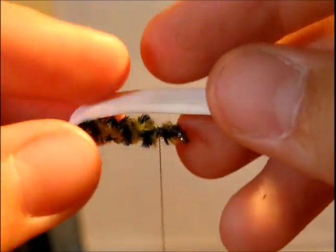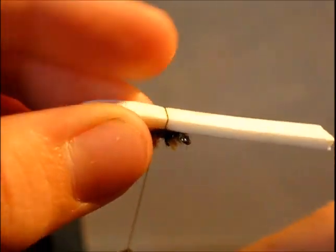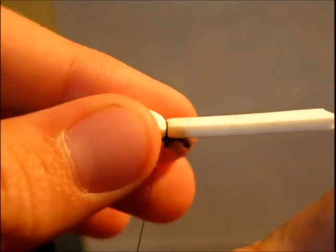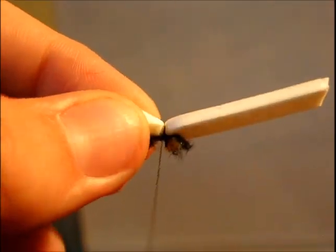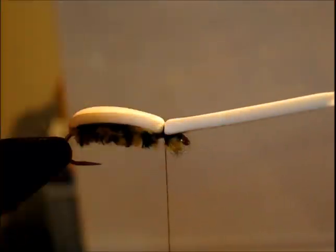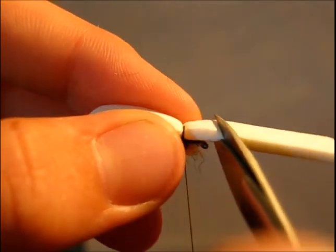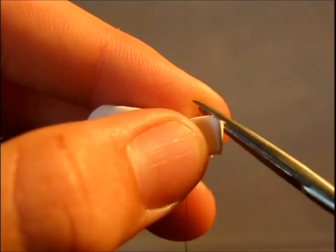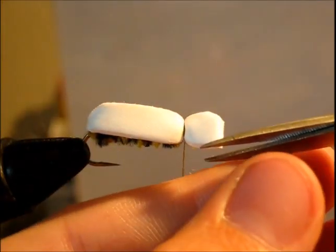Now we are going to take the foam and wrap it up to where we stopped our chenille and just tie it down nice and tight. Once you have that, just trim the foam so it's slightly in front of the eye. And then if you want, you can kind of round the head a little bit like so.